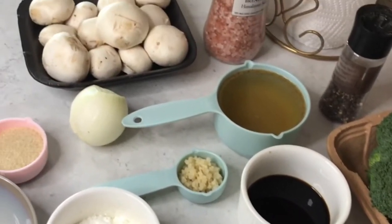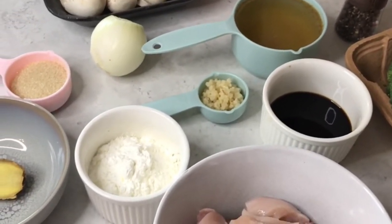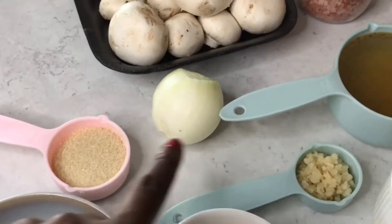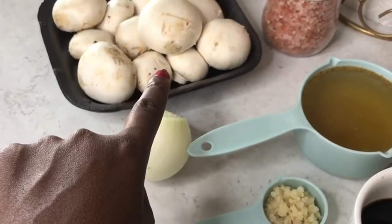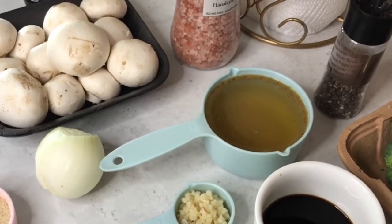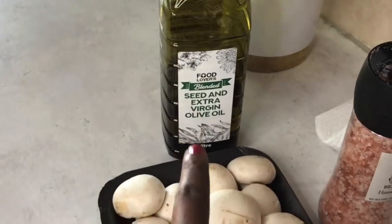In today's video I'm gonna be sharing with you one of my Chinese-inspired recipes, which is chicken and broccoli stir fry. So let's get right into it. These are the ingredients we need: chicken breast that I've cubed, some corn starch, ginger, two tablespoons of brown sugar, crushed garlic, a full onion, some mushrooms, salt for seasoning, some chicken stock, pepper, low sodium soy sauce, some broccoli, and some olive oil.